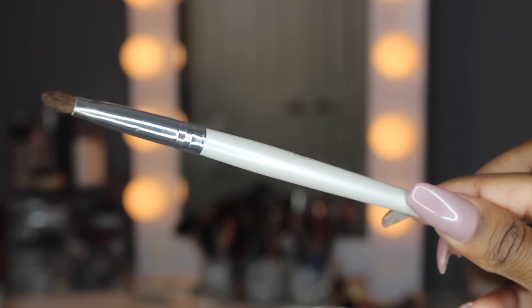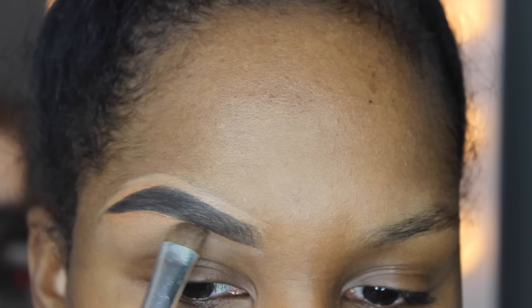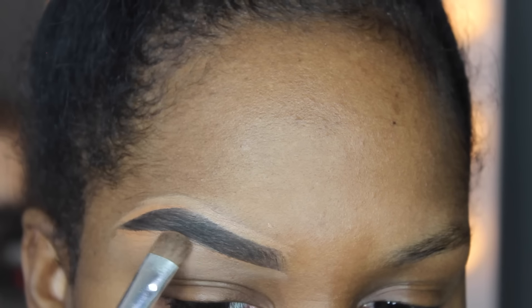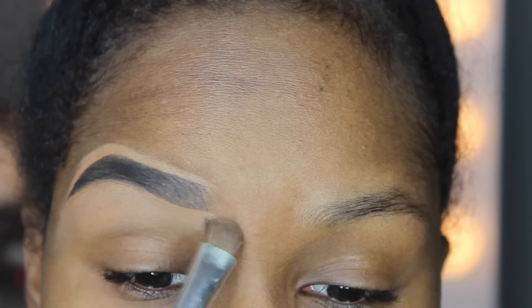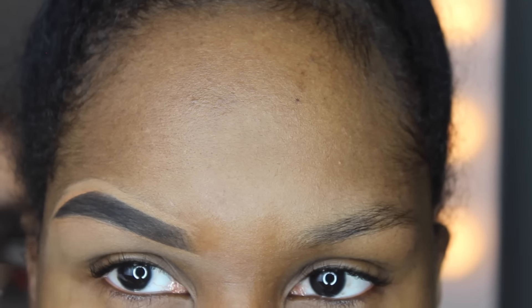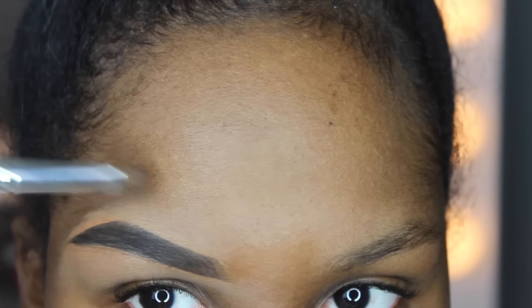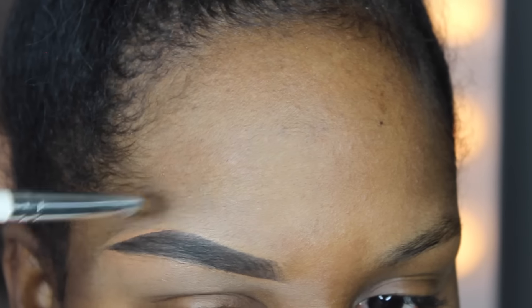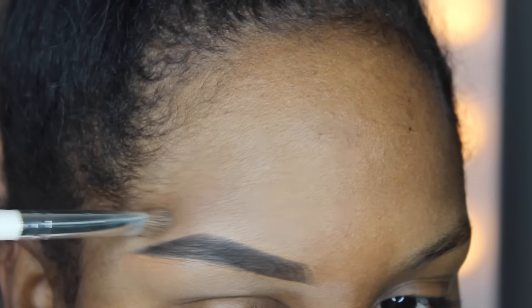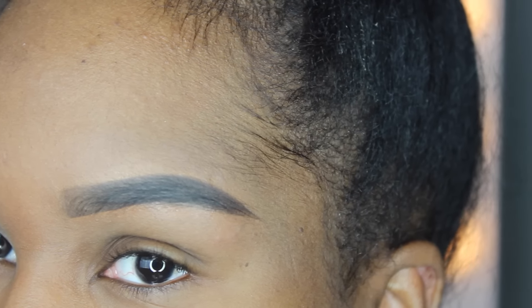Now I'm taking a really fat elf eyeshadow brush and blending out any excess concealer that doesn't need to be there. This helps make the edge look more natural and not too harsh or sharp — it just takes off the extra concealer that I don't need exactly around the brow. That completes my updated brow routine — I hope y'all enjoyed it and I'll see you guys next time.